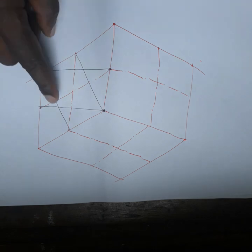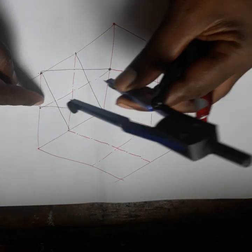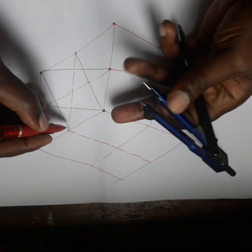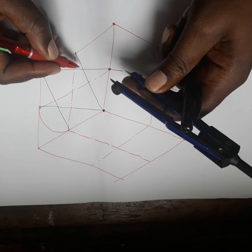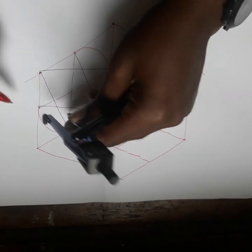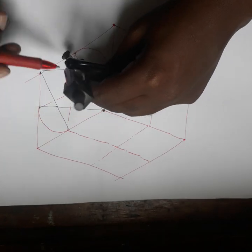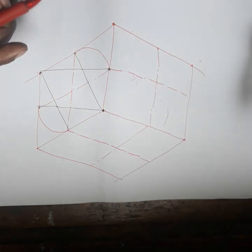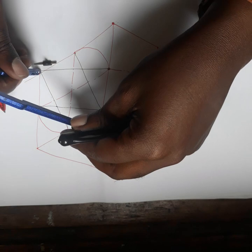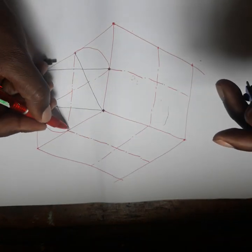Take the compass and put it here. Put your compass from this point to this point, from here to here, then draw the arc. Also from this point, put your compass from this point up to here, and then draw another arc.